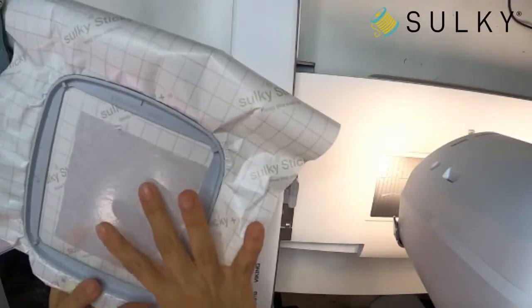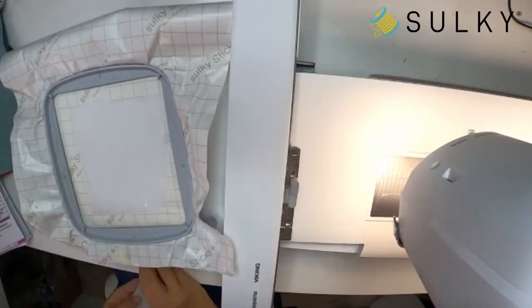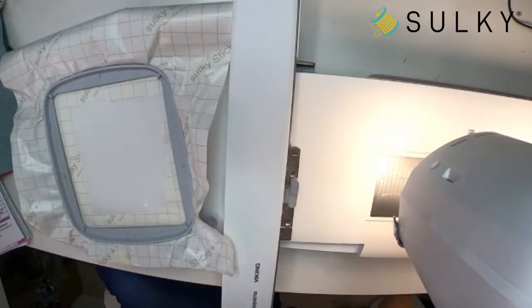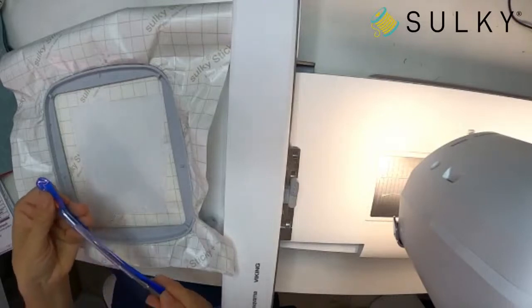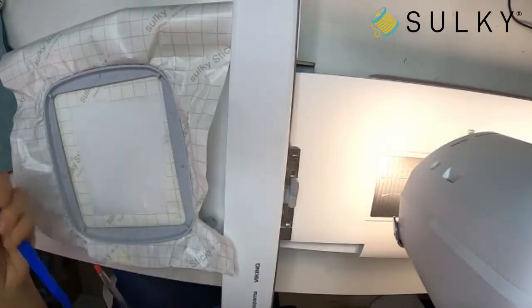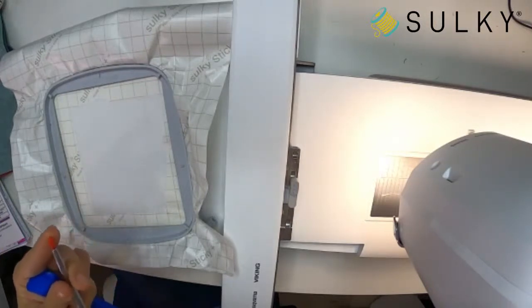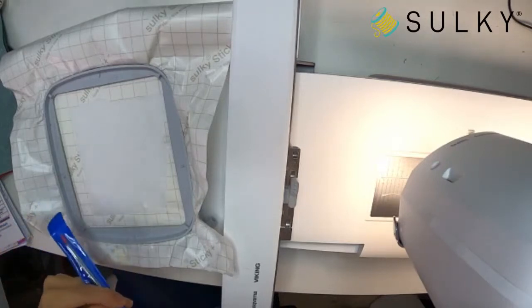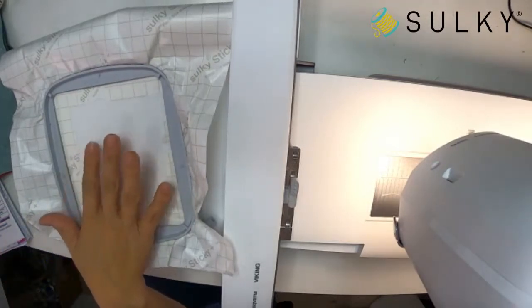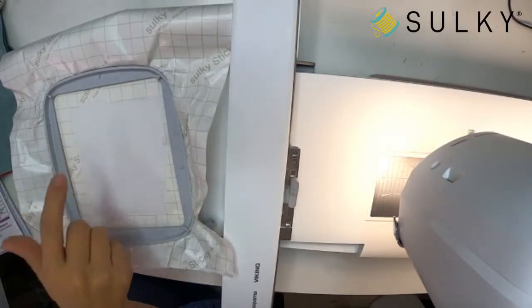Slice through just that paper, lift up a little corner of the paper backing, peel it away, and now you've revealed the sticky surface of the stabilizer. Always put your slitting pen back in its little rubber-tipped cap that protects you from the really sharp end. Now I have my sticky surface ready and need to get my Embroider Buddy onto it.